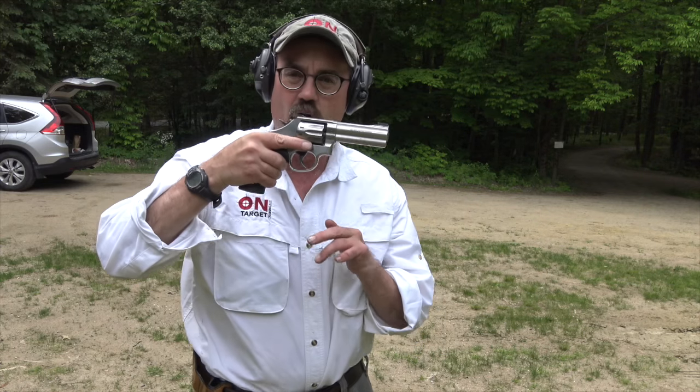Hey folks, OnTargetTraining up here today talking about this beautiful revolver — this is the Smith & Wesson 617. It's a 10-shot .22 revolver, and it's a K-frame revolver. So it's a big, solid revolver.